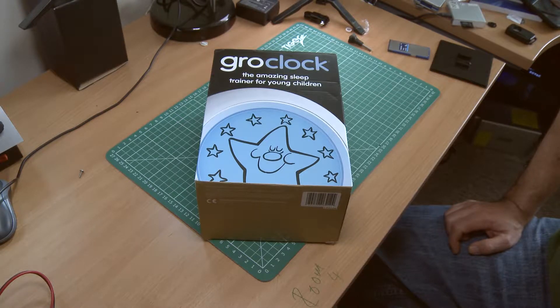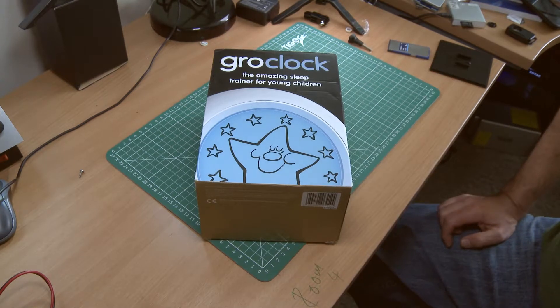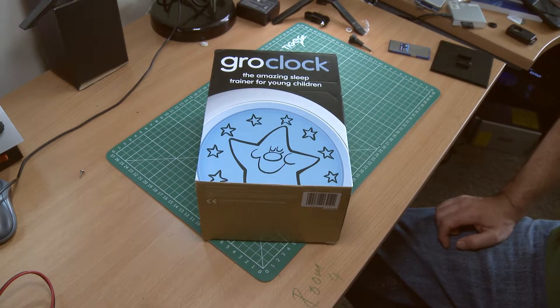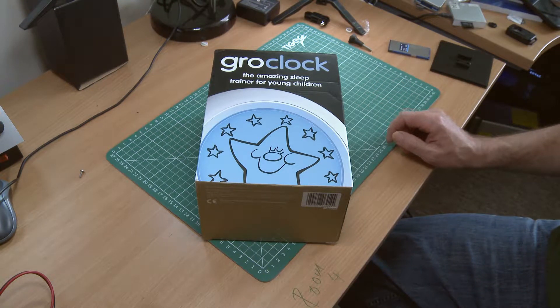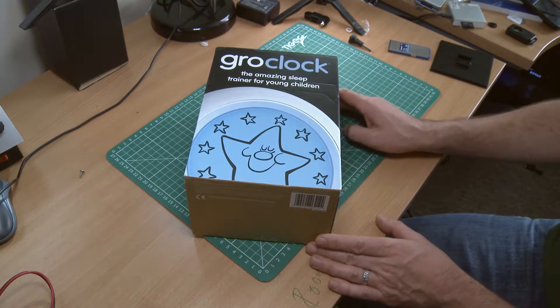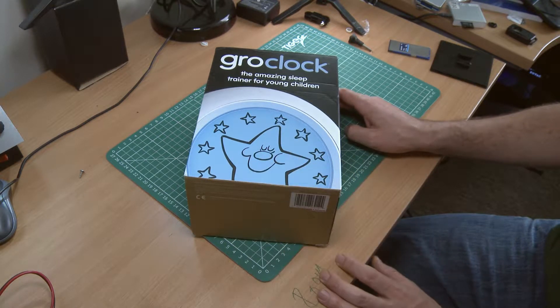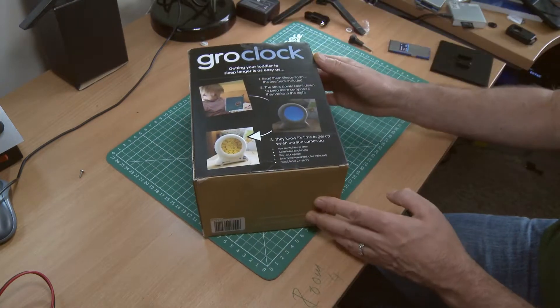Hello everyone and welcome back to A Thousand Projects. Today I'm going to be looking at the Gro Clock. We bought one of these for my boy who's four years old to help us get a bit of extra sleep in the morning so he doesn't wake us up at four o'clock — usually around 6:30 — but now we can get him to come through at about 7:30, which is great. And if he wakes up before the sun is up, he plays in his room. So it's been really successful.